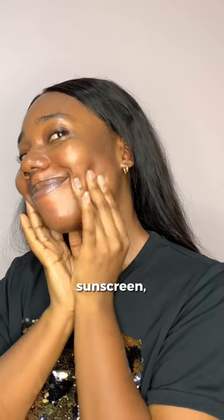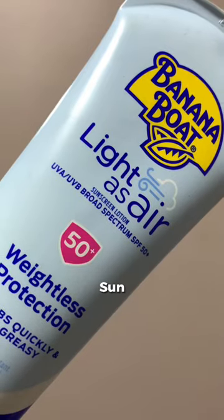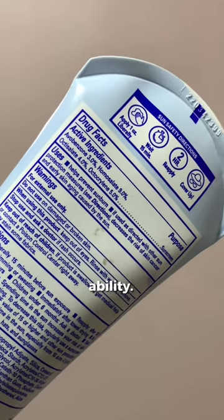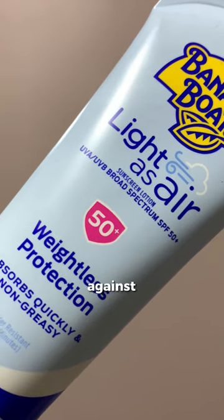To maximize the impact of wearing sunscreen, here are a few things to look out for when getting yours. First, look out for the sun protection factor — it should be at least 30 or higher. Then confirm that it contains UV filters, which gives it its sunscreen ability, and ensure that it offers broad spectrum protection, that is, protection against UVA.